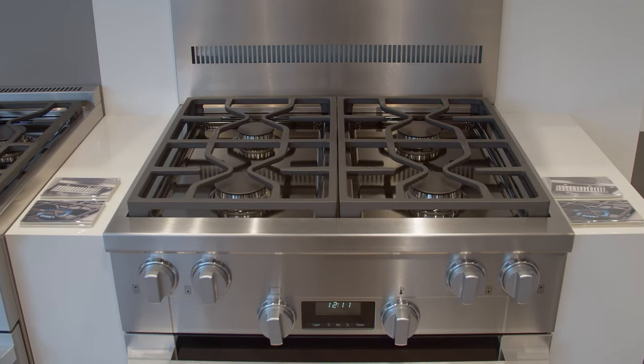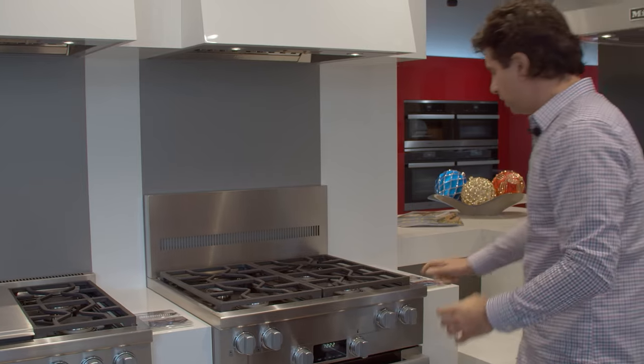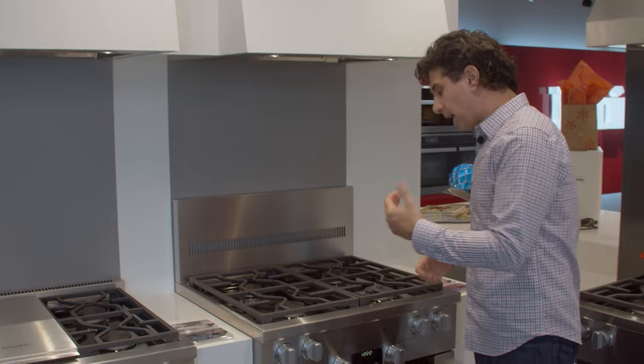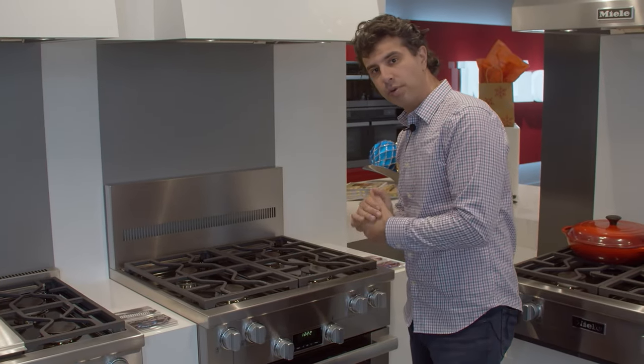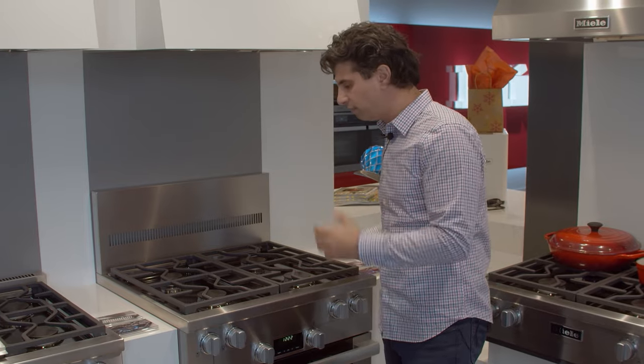You could slide the pans over — only two pieces, so it's very easy. Looking at the front, fingerprint-free bullnose stainless steel. Miele actually has their own foundry, so they're pressing their own stainless steel. It's going to give it a nice clean look and a great fit and finish.